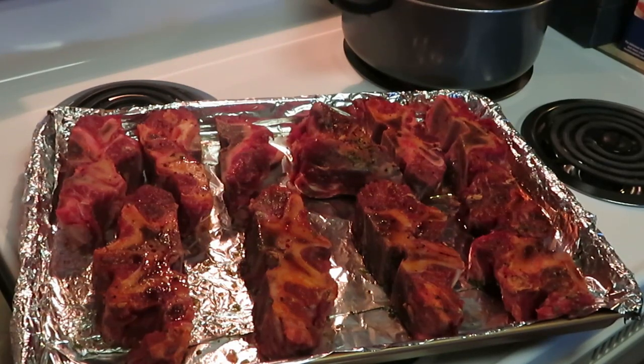Okay guys, it is a recommission and today is Sunday morning. I'm diving right into it — we are cooking for dinner. I am cooking barbecue pork today.